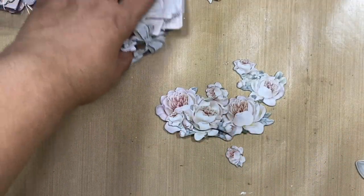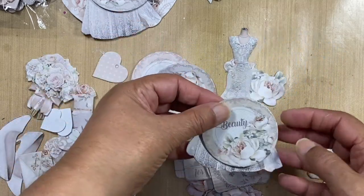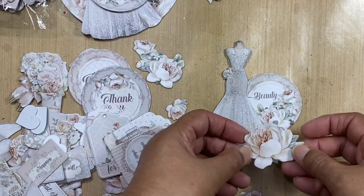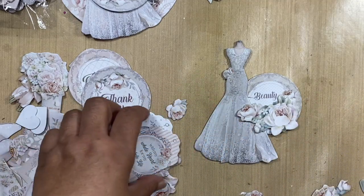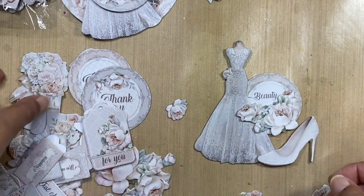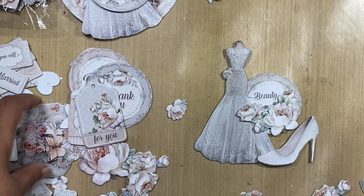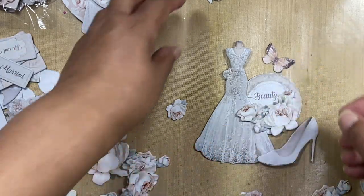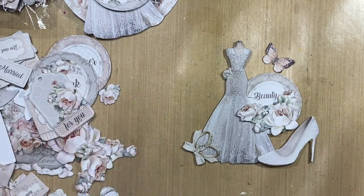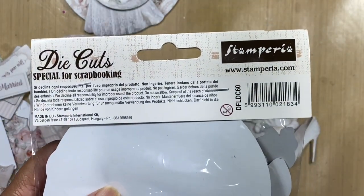If you're wanting to create a cluster with these things, there's just so much that you can play with. It is literally impossible to fail with such beautiful embellishments. And there you go — that is from the You and Me collection from Stamperia, die cut pack DFLDC60.